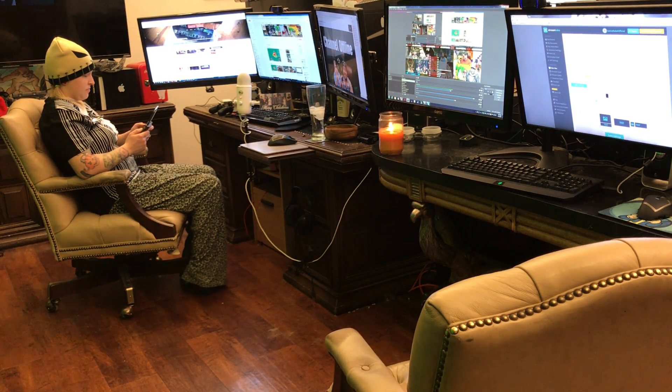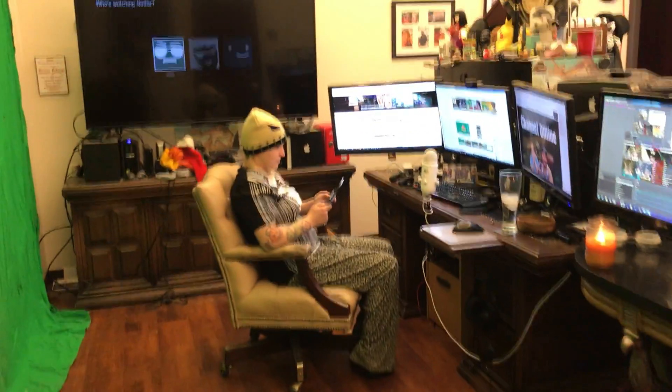Today we're going to learn how to set up a dual PC stream in OBS — two different computers streaming gameplay at the same time, with two video cameras and two microphones on the same stream. To do this you're going to need some equipment, so let me show you what you need.